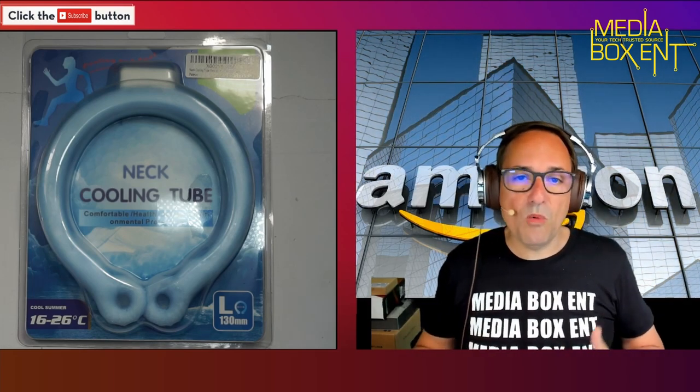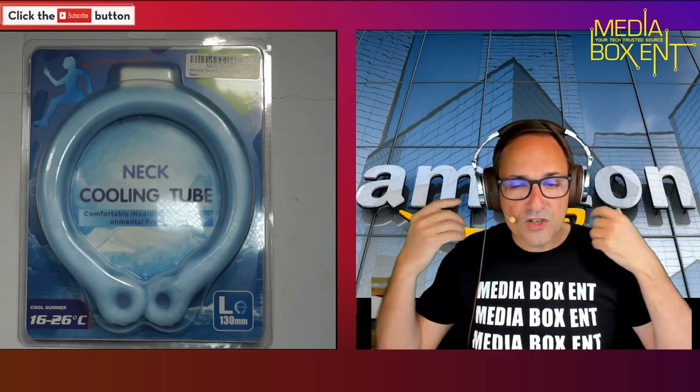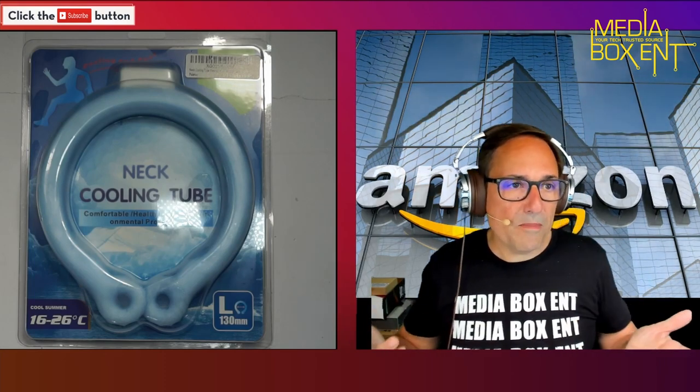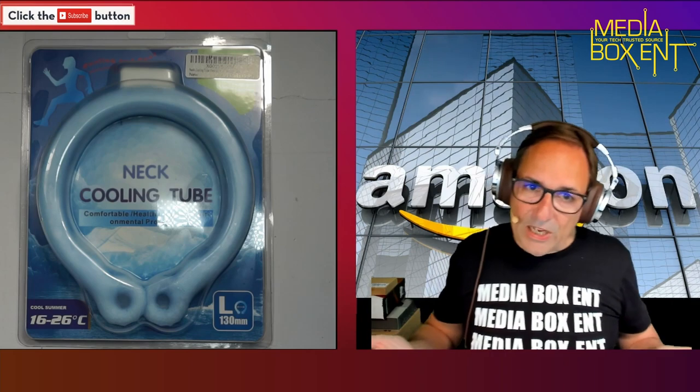If you're doing some work and you want to cool yourself off, just put this right over here and it's going to cool you off. Normally what we do is just drop a bunch of water around your neck and then on your feet and automatically you get cool. But you can't do it all the time because you're going to get all wet.